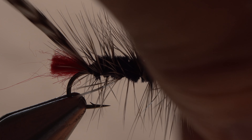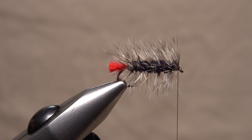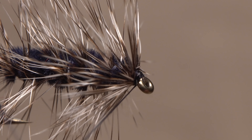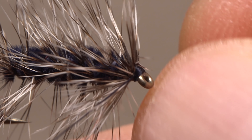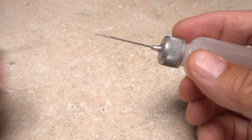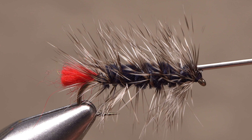Preen any forward-pointing fibers rearward when you reach the eye, then take a few thread wraps to hold them back. If you're feeling brave, break the excess hackle off at the tail or snip it off with the tips of your tying scissors. It's very important at this point to give your bobbin another counter-clockwise spin to uncord your thread — otherwise, when you go to do a five or six turn whip finish, the thread may kink up and break as you seat the knot. Once the whip finish is complete, snip or cut your tying thread free. Although not essential, I do like to add a drop of head cement — here Sally Hansen's Hard as Nails — to the thread wraps just to make sure nothing comes unraveled.